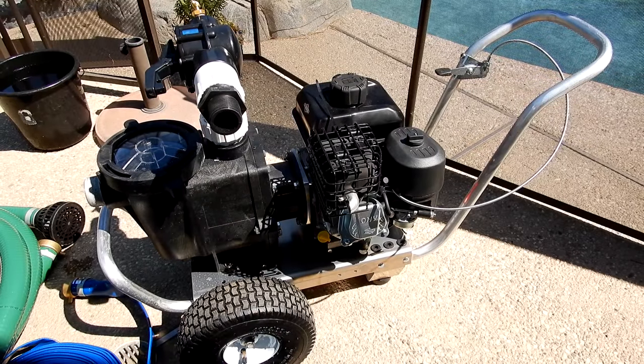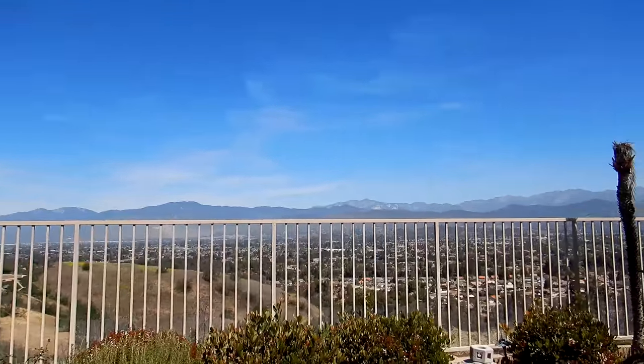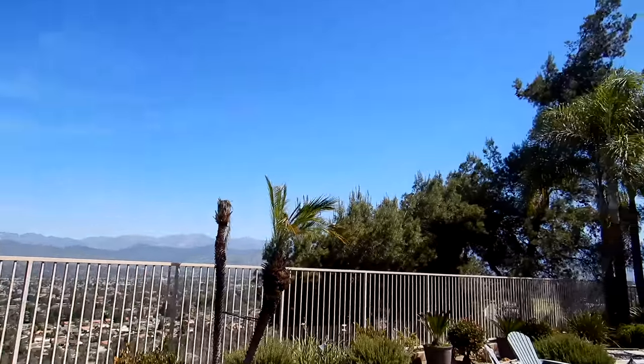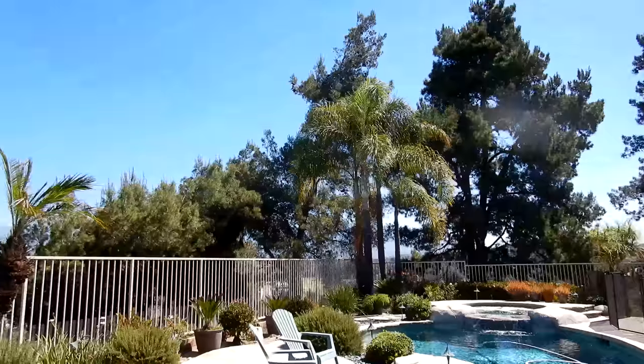In this video, I'm going to show you the portable fire pump cart by Advantage Manufacturing. A portable fire pump would be ideal if you live in a fire prone area like California, or if you live in the hills or the mountains. This is a great first line of defense against any fire that may start in your area.